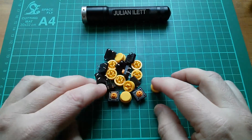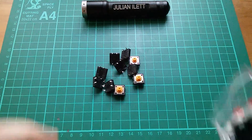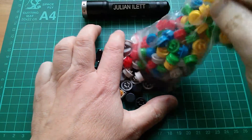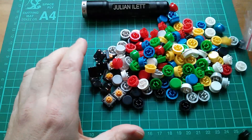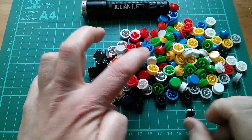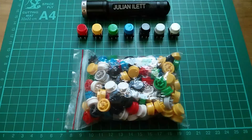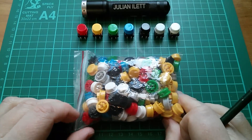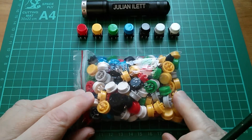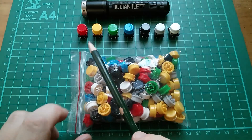And if you don't like the yellow button caps, well you can buy button caps in other colours. The colours available are red, yellow, green, blue, black, grey, and white. So this is a bag of 140 pieces of these large button tops in seven colours.